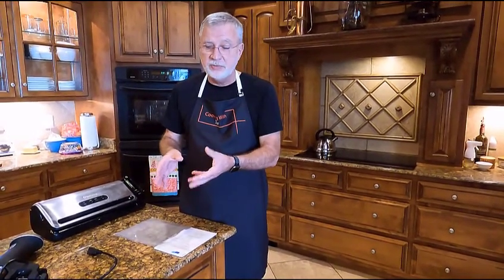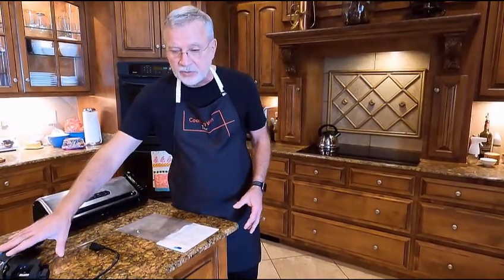The word sous in French — s-o-u-s — means under, and vide means vacuum. So it simply means cooking food that has been vacuum sealed. You can cook sous vide using a lot of different things. In this case, we're cooking in a water bath using the circulator that maintains the temperature.